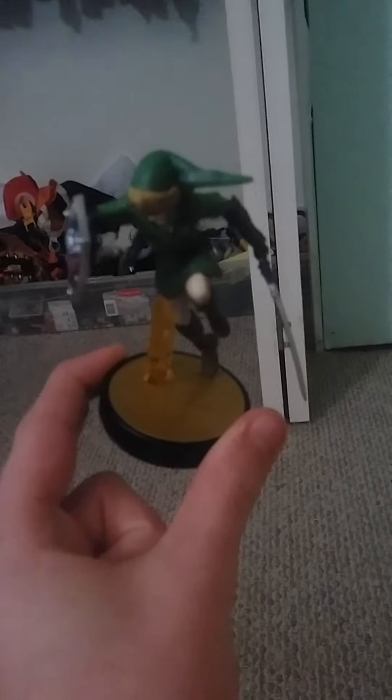And this amiibo, when you put it in Smash Bros — for those who don't know — it actually sends it into a game. Like, you can actually train it to level it up to level 50.